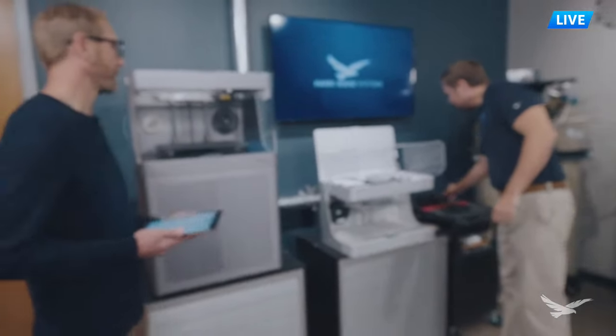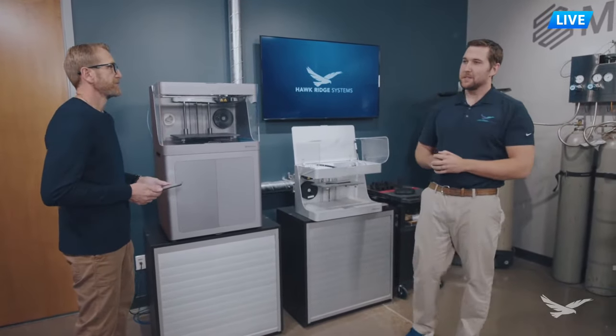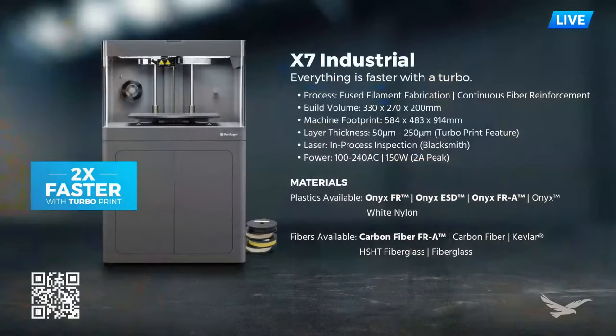That's a great overview of the Mark II. Let's talk about the X7. The X7 has a build volume of 330 by 270 by 200 millimeters. It has a larger footprint with a cabinet underneath the printing portion - a two-piece design so you can separate them to move it around your facility. The X7 has more layer heights available, from 50 microns all the way up to 250 microns on turboprint mode. The 50-micron setting is great for smaller, more delicate parts needing more resolution in the Z-axis. At 250 microns, that's twice as fast as anything the Mark II can produce, great for larger parts or higher quantities.